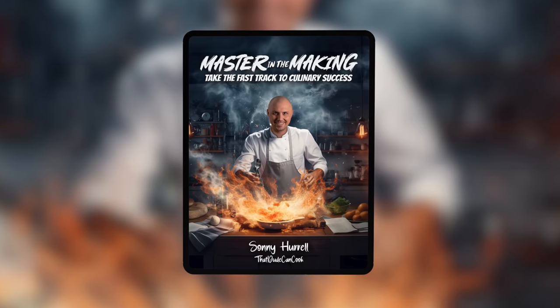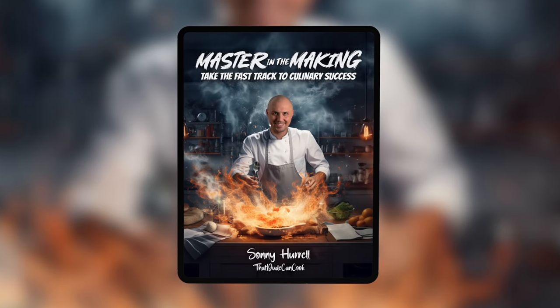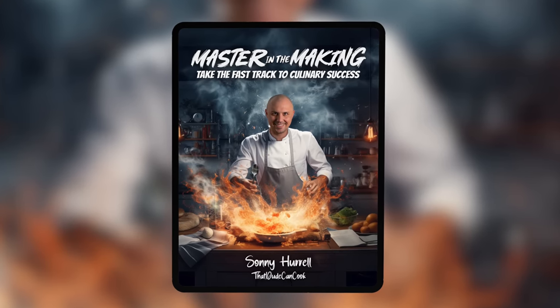For the last year I've been working hard on a digital book. 'Mastering the Making' is an ebook containing 55 carefully selected winning recipes. I'm truly proud of how it turned out, so if you're ready to take the fast track to culinary success, click the link down in the description to learn more.